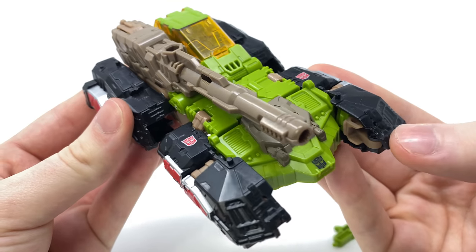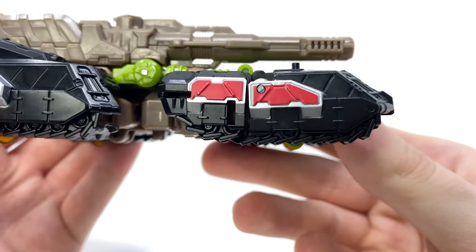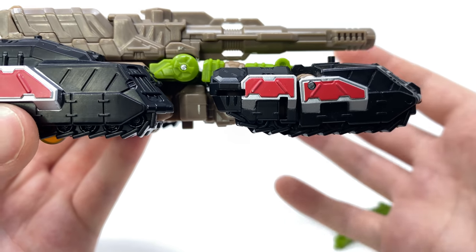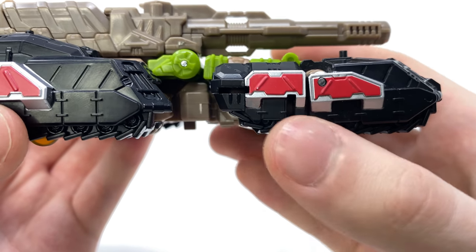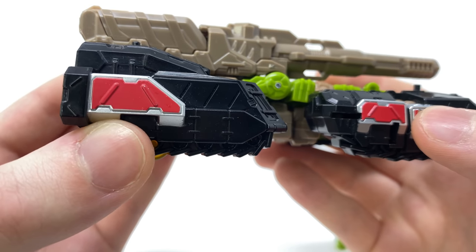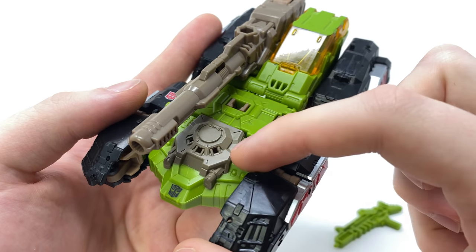This is a really nicely done looking vehicle mode — to me this reminds me of a very sleek looking tank. We've got some exceptional detail going on for the treads, and I love how they've managed to give you the impression that they are using stickers when in actual fact they are using paint apps and painted on decals. We've got some fantastic red as well as silver, with really nice sculpting in the tread detail, the same applied for the back ones as well.